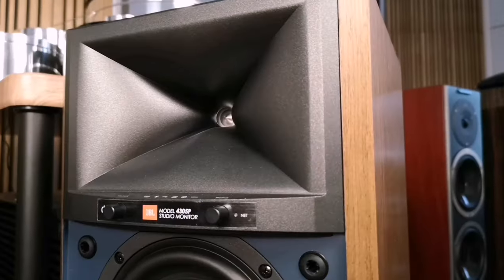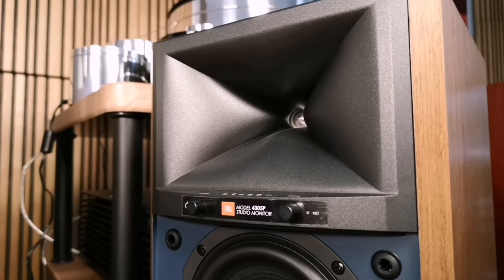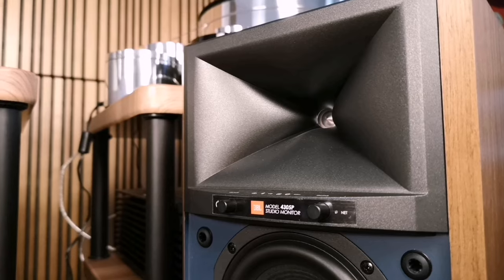JBL uses a 25mm tweeter — one inch in American terms — with an annular ring TNX diaphragm. Don't be intimidated by the name TNX, which means special patented polyethylene. The annular ring is a compression ring to ensure that the sound wave from the tweeter, which is responsible for high and partly mid frequencies, is as clear and beautiful as possible.